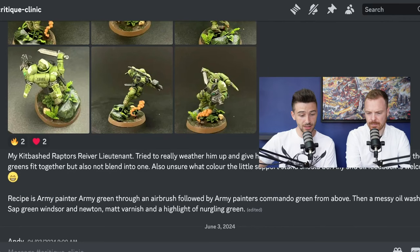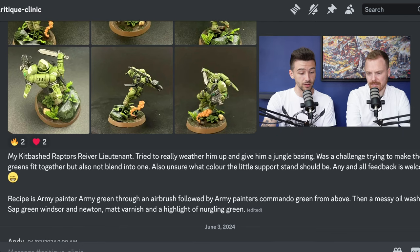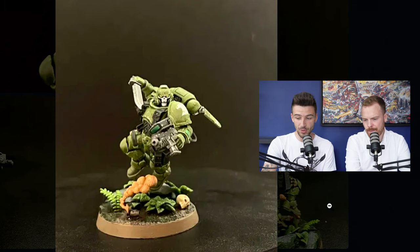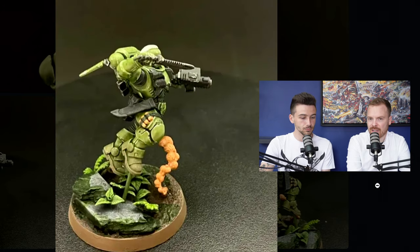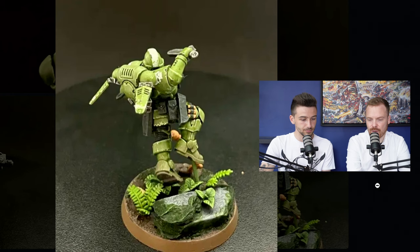Our next submission is from Sam, who's painted a converted Reaver Lieutenant. He's really tried to weather him up and give him a jungle basing, but found it a challenge to make all the greens fit together without blending into one. He's also unsure what color the support stand should be. That's always a tricky question — when painting a model that will be in camouflage or fitting colors for its terrain environment, maintaining contrast without having the model blend into the scenery can be quite difficult.